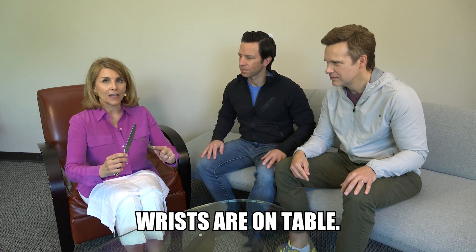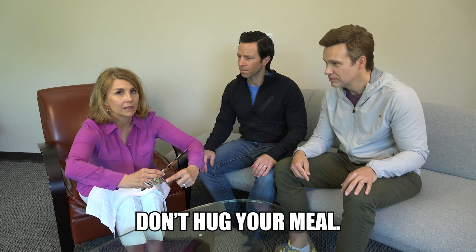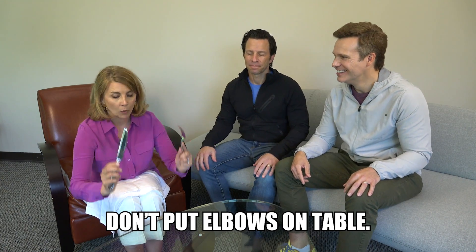And the knife stays in your right hand. So if you can visualize a normal dining table, my wrists are on the table. This wrist stays on the table and you continue to make your cut. So you don't hug your meal in either American or European style. You don't put your elbows on the table, but it is acceptable in the European style to have your wrists above the table, but nothing else.